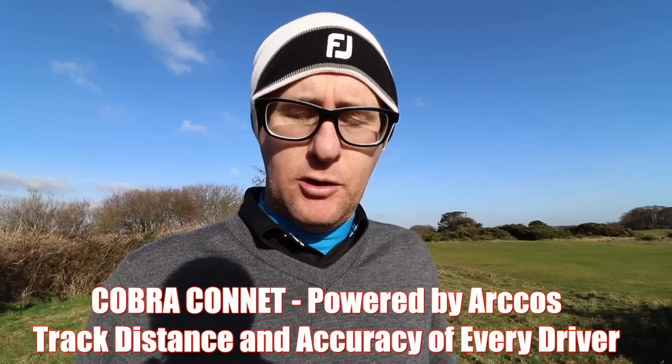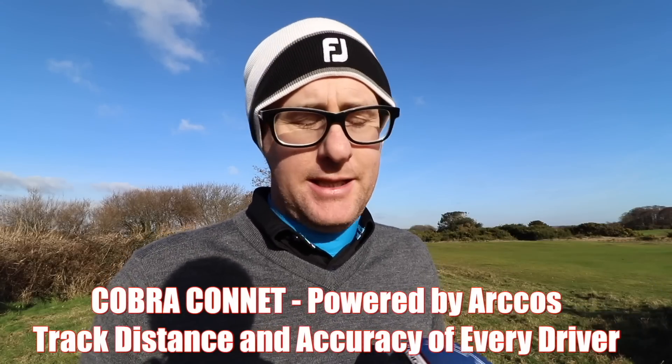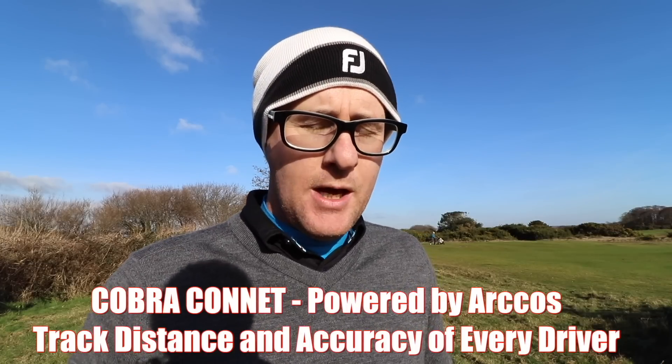I've been waiting for other companies to do this because collecting data on these clubs — like I've been doing for over nine years — will just help you learn what you need to do with your golf to get better. Let's get it out on the golf course and do the dry fitting test too. Let's show you those numbers first.